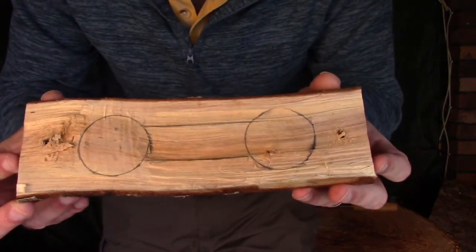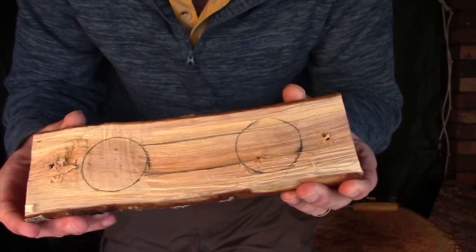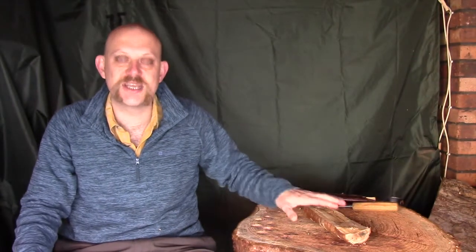I've marked out a couple of little scoops in there and a little bit to connect them, just so I know roughly where the handles are going to go. I've also put a couple of small holes either side so I can secure it down to my workbench to get the bowls set in. I'll move the camera a little bit closer in and we'll make a start.